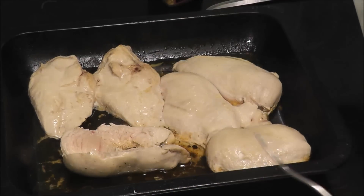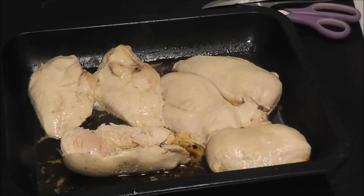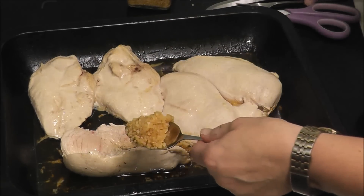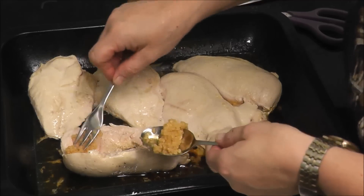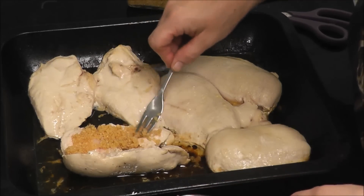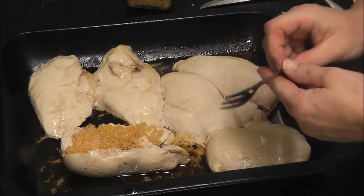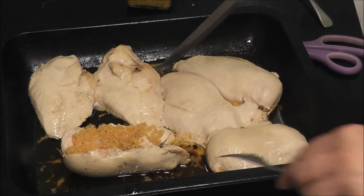I bought some garlic that's stronger than usual — it's called lazy garlic. I put some in like that, not too much, not too little, and then I'm going to close it up.